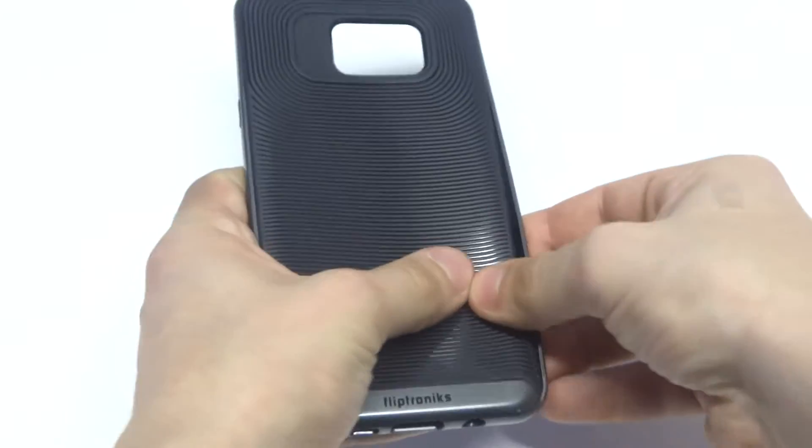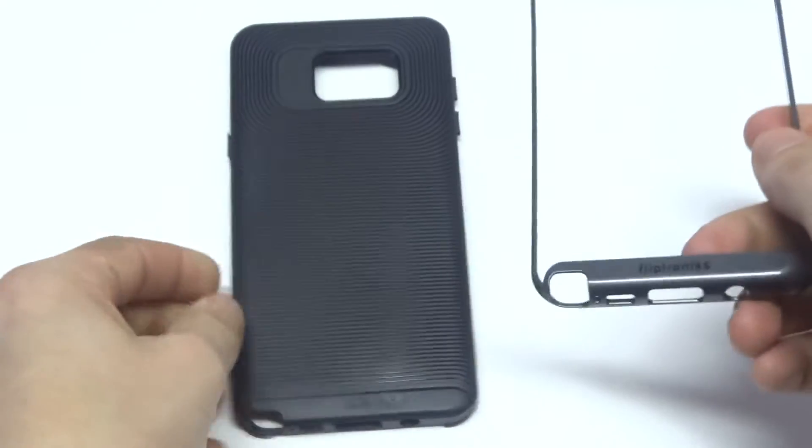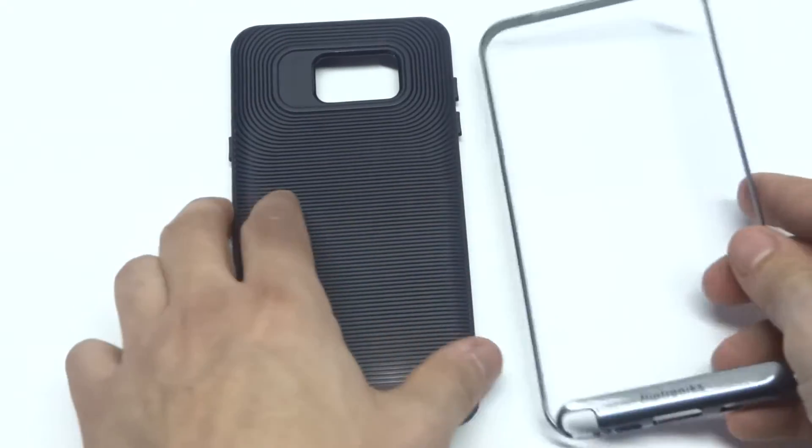I'm going to remove the bumper for you guys. Removing the bumper is really easy — you honestly don't have to worry about this thing breaking even when you bend it. You can see that it's very well made, so you don't have to worry about anything like that.